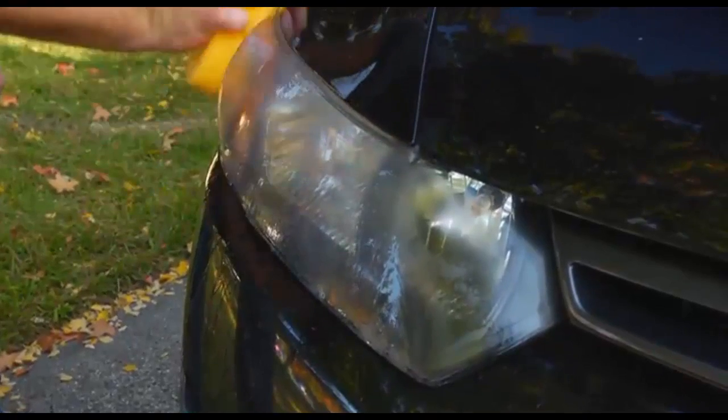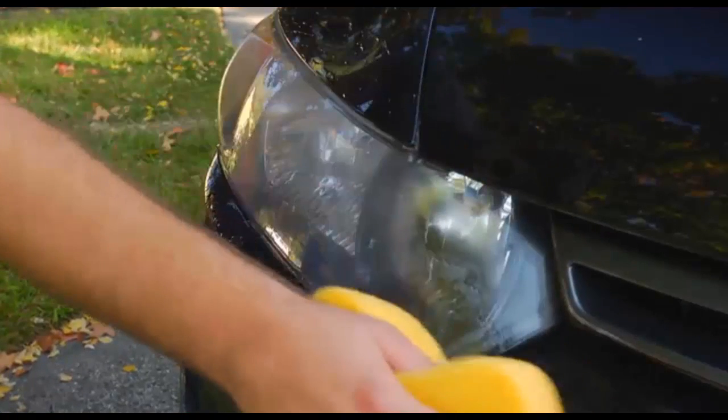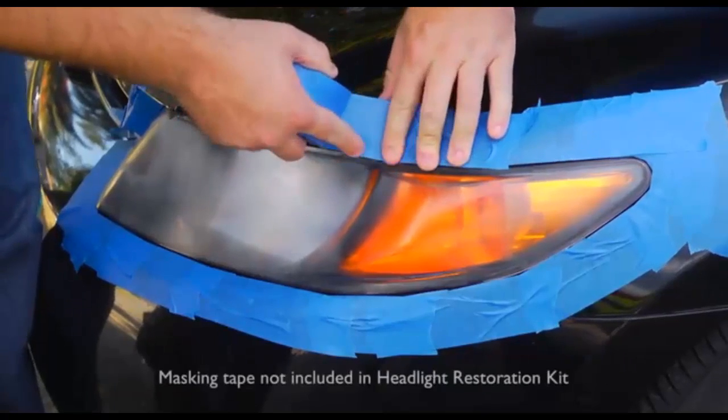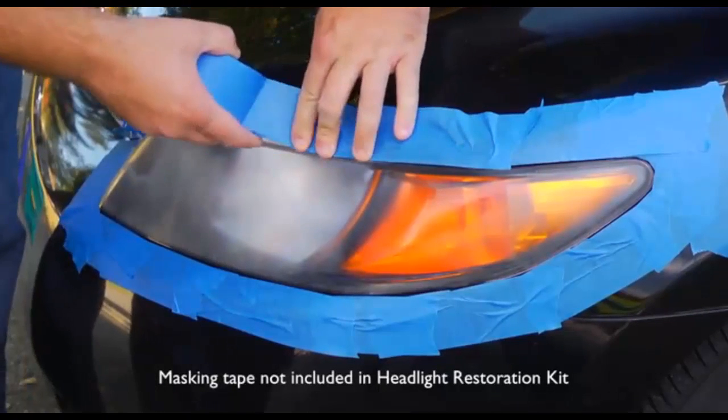Make sure your headlights are cleaned and free of any dirt or debris. If necessary, wipe them with a wet sponge or cloth before starting the sanding process. You'll begin by wrapping the paint and trim areas with masking tape. Make sure everything around the headlights is completely covered.